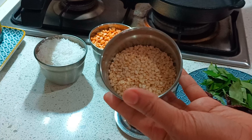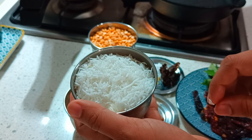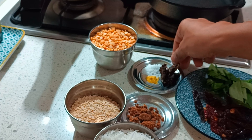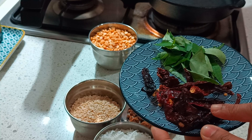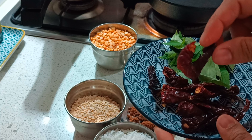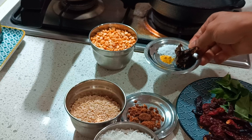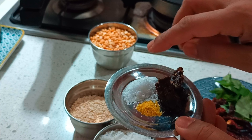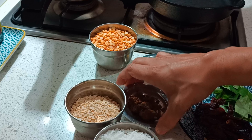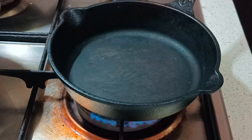For this I'm going to use channa dal — about one cup — and urad dal, three-fourth of that. Desiccated coconut, you can use one to one and a half cups; here I'm using one cup. Also curry leaves and red chilli — you can use a mix of biadgi as well as gutur, according to your spice levels. You'll need salt, asafoetida, and tamarind based on how tangy you want it. Optionally, you can also add in a bit of jaggery.